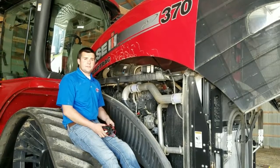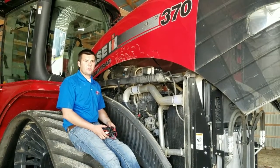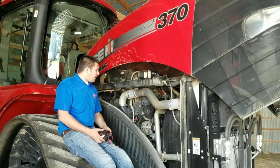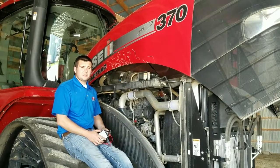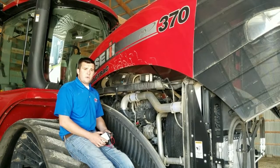Hey everybody, this is Aaron at Accusa Solutions. Today we're getting ready to do an install on a Case IH Steiger 370 Quad Rotrac. This is a tier 4 final engine in this tractor. Our module for this 8.7 liter echo is our 6870B injector driver module. With this module you can expect to see up to 30% more horsepower, as well as up to 20% more fuel savings.